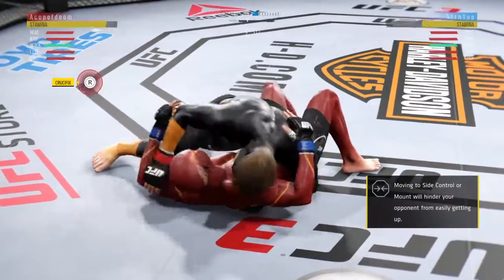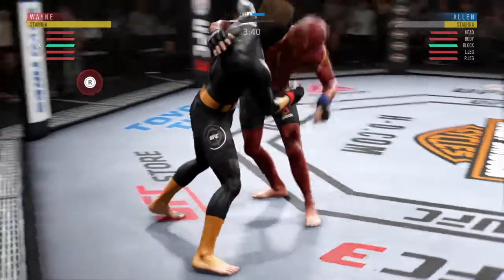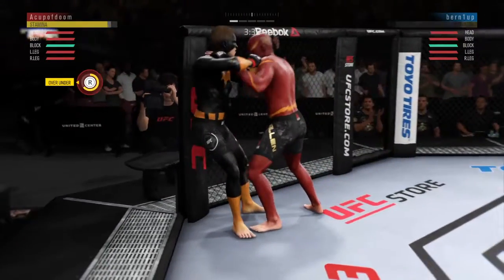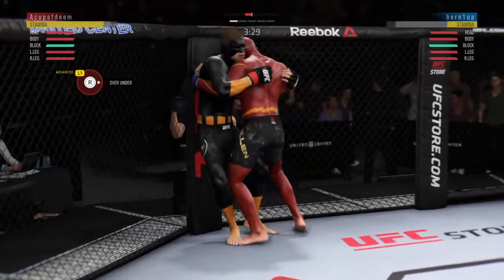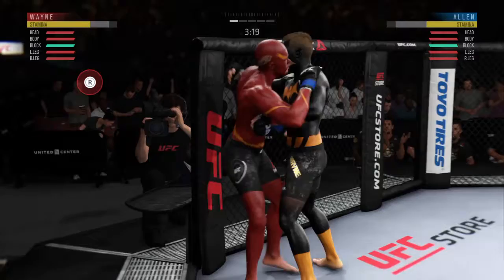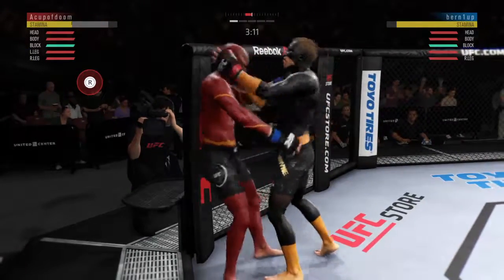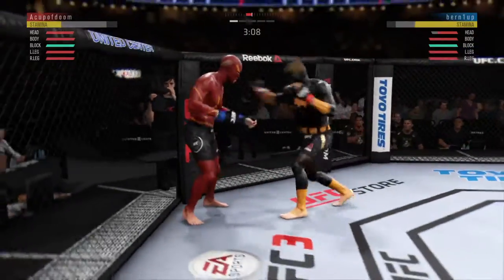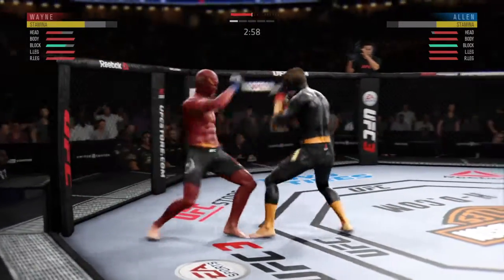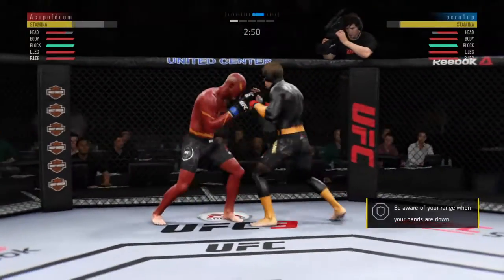He's back into side control, then he's got the clinch. Both fighters get up now. He's got over-under, double underhooks in the clinch. Big knee — he's hurt, he is rocked right here, he's trying to stay up. Very nice, what a fight we got going on here.